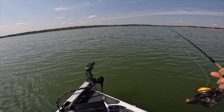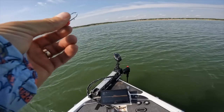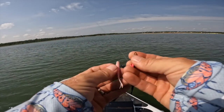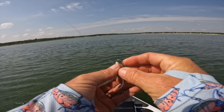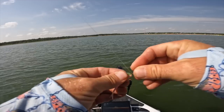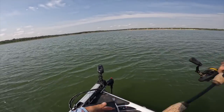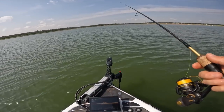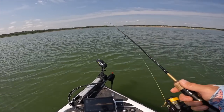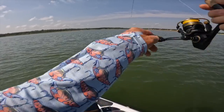I've never fished this spot before, so I'm interested to see if we can catch any decent crappie off of it. I'm going to switch up to a dart. This is my favorite summertime presentation when it starts getting sticky — they want that direct vertical presentation. When they start getting on the brush piles, crappie really like that swinging presentation. I throw well past the brush pile, swing it in, and that little swimmer is great for that.